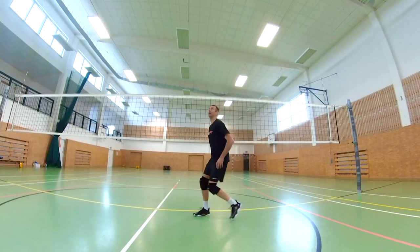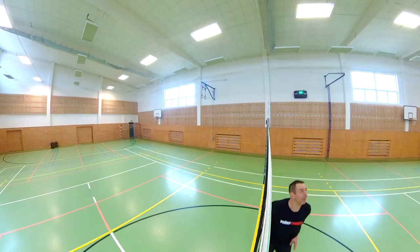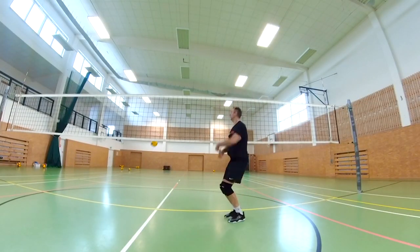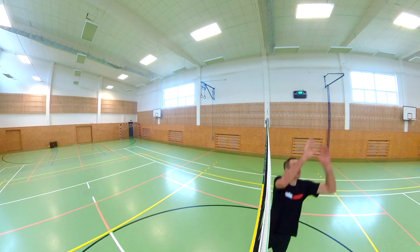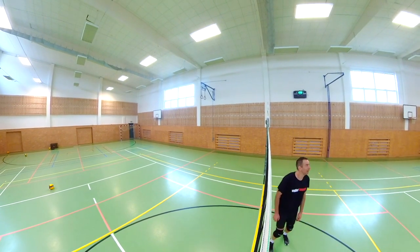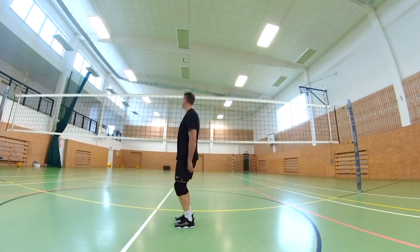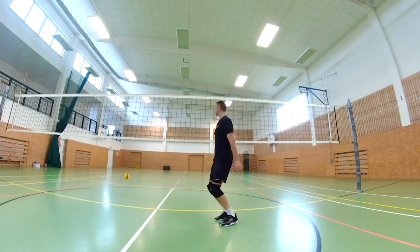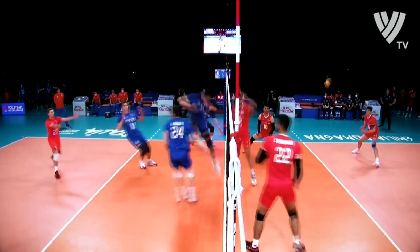The first type of setter dump is to jump up and prepare your hands for the set, but just before setting the ball, quickly throw the ball to the other side with your left hand. It should be an unreadable motion — you should not be able to tell if you are going to set to zone 4 or dump the ball. Try this a few times and always try to throw the ball as close as possible behind the net in the 3-meter zone, as this is where your technical dumps have the best chance of success.